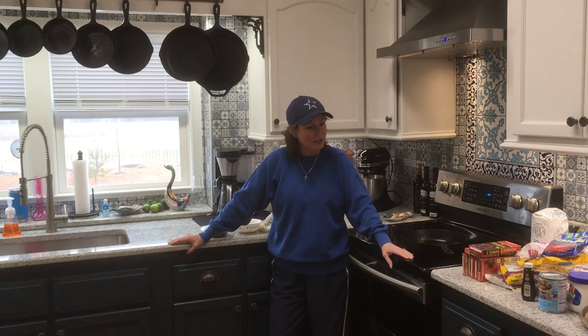Good morning everyone, Jill here with North Texas Vegetable Gardening, canning, recipes, a little bit of everything. Got lots to do today — got lots of baking going on as you can see.